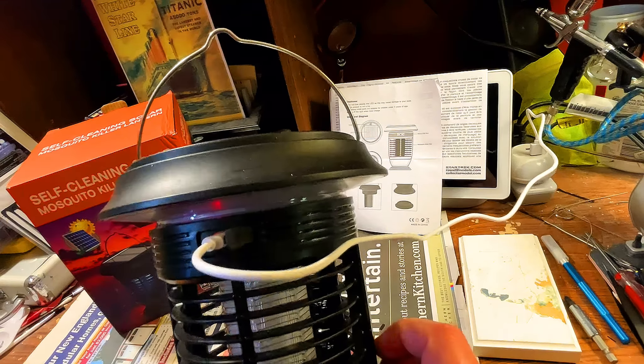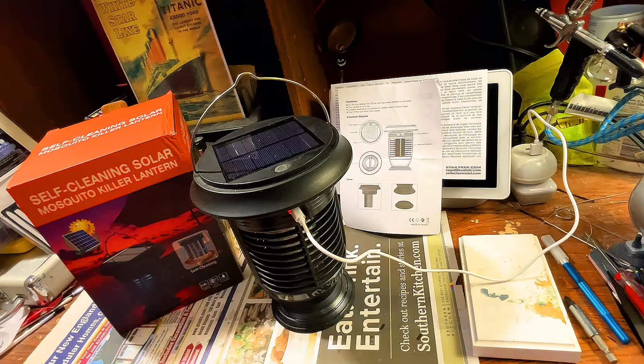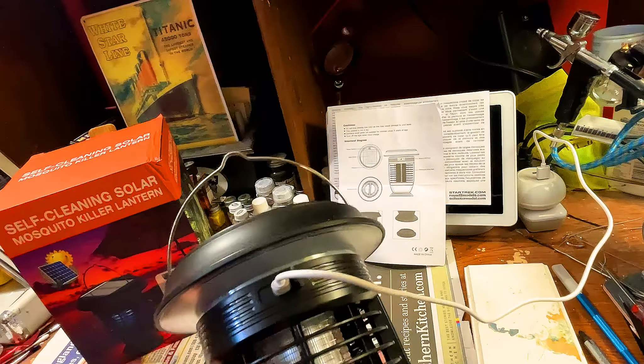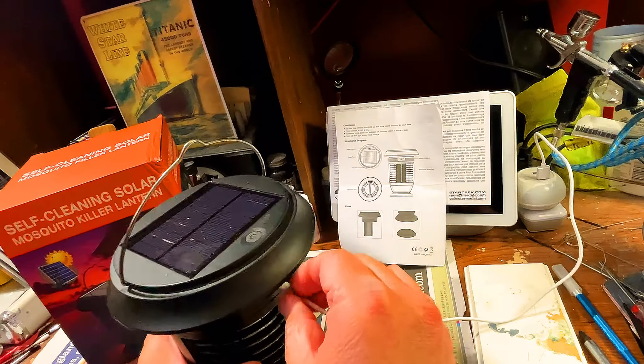We're going to plug it in and charge it up. It comes with the USB cord — let me show you guys how it goes in. It goes right in there, and then we put it into a USB plug. When it's red, it's charging, and as soon as it's finished charging, the light's going to go off. We've got to wait for it to charge. Okay, it's been quite some time, and as you can see, the light is off — so as of right now it's fully charged.